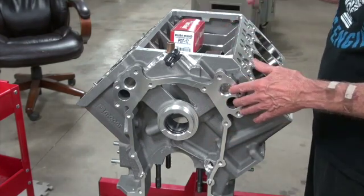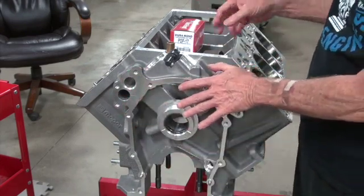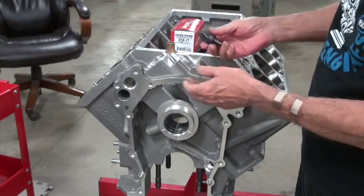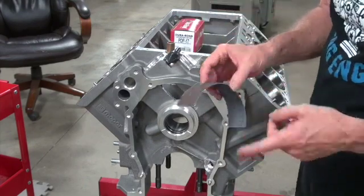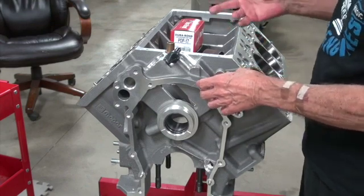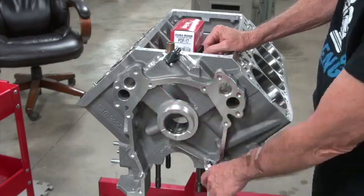I did the rest of the deburring on the block — little things here and there like any block you'd buy from anybody. All of this is done very well anyway, but there was a half dozen of the lifter bosses where, when they got down to the bottom, there was a burr there and the lifter wouldn't go down any further. So I used a tool by hand because it's kind of tight in there, and some of it I couldn't get, so I tore off a piece of emery cloth and sanded that burr off to where the lifter would go up and down easily. I know you could have hammered them in there, but no, we're not going to do that.